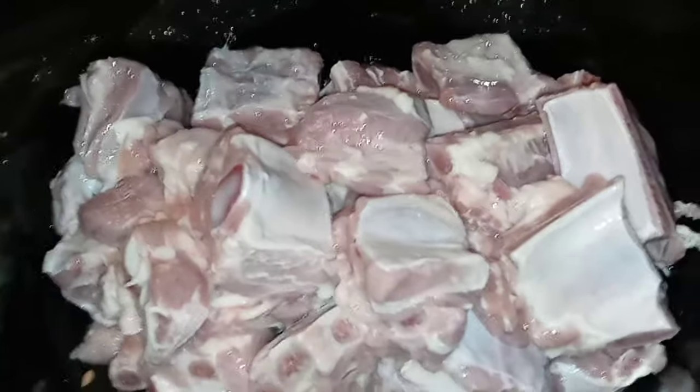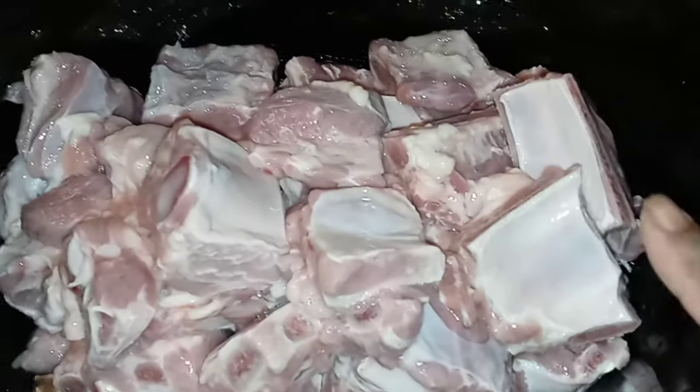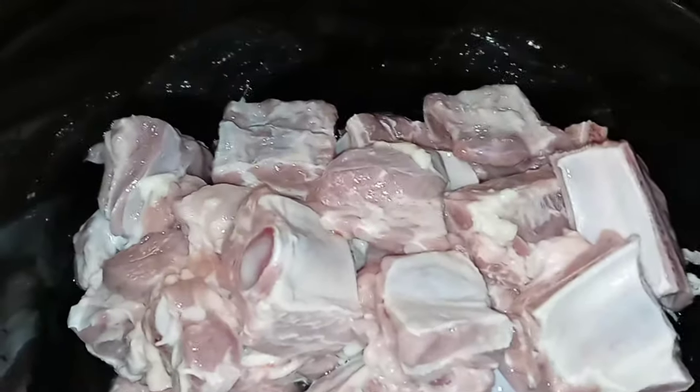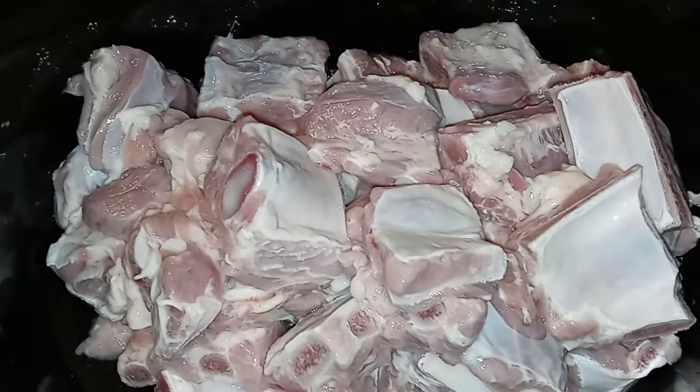This recipe is so quick and so easy that I didn't even set up my tripod. I could do this with one hand — I'm holding the camera with one hand. I'm about to throw this stuff in here, set it, forget it, and go on about my day. We have our rib tips here. This looks like it may be about two slabs of ribs.